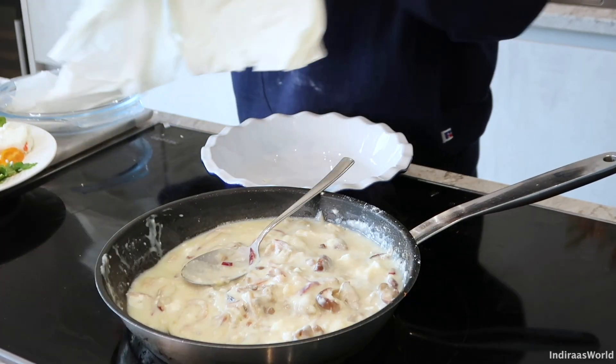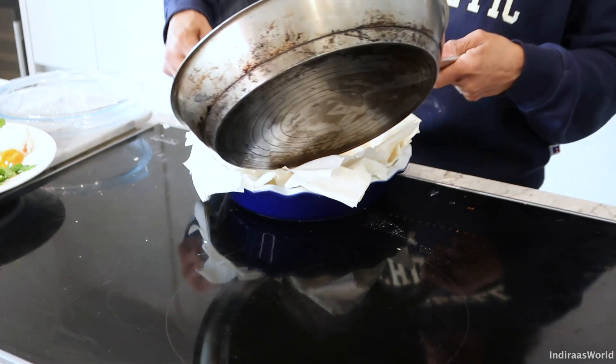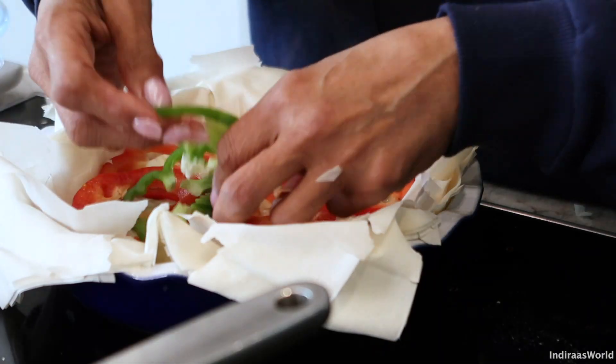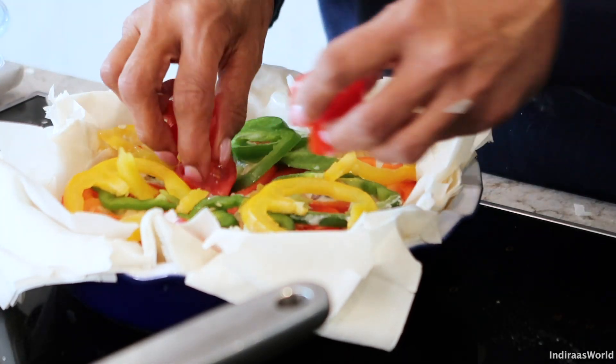I've preheated my oven to 180 degrees and I'm putting in six sheets of phyllo pastry. It doesn't have to look beautiful because the more crumpled it looks, the nicer it looks to be honest. Now I'm going to add in this wonderful gunky mushroom mixture, and to that I am going to add all my colourful vegetables.